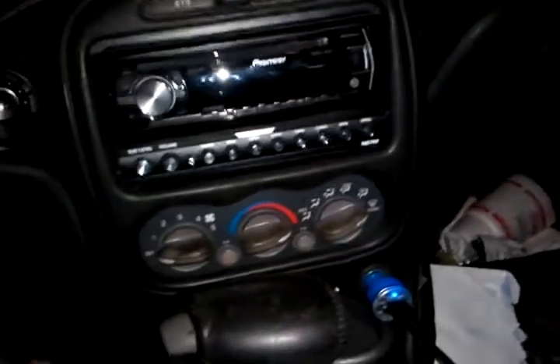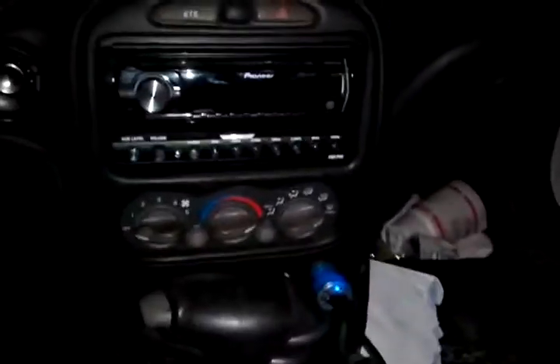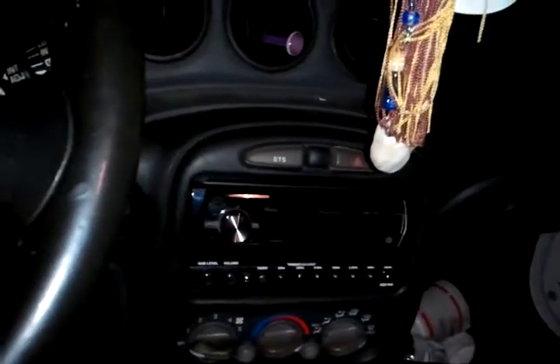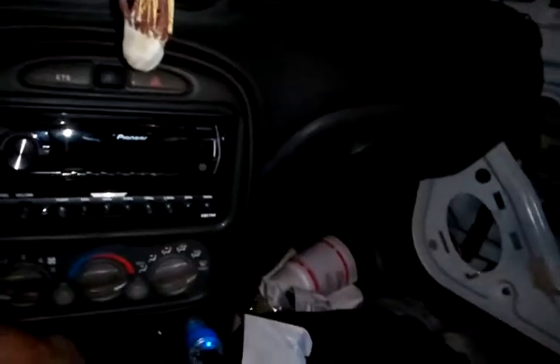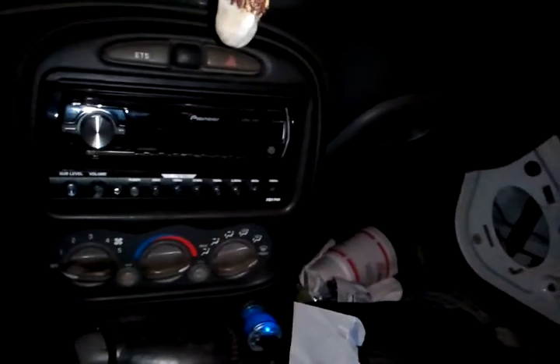Some of y'all guys might have seen it when I uploaded it online last night. Looks good. I still have not got around to the highest amp yet because I'm out of speaker wire. So I need to grab hold of that and a little more power wire. That amp is a lot longer than I thought it was, so the wire that I had I cut too short and it's not enough to power it on.